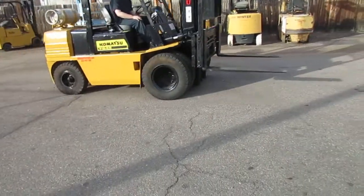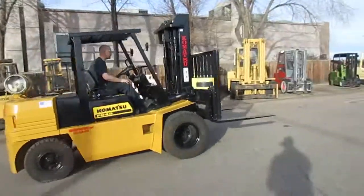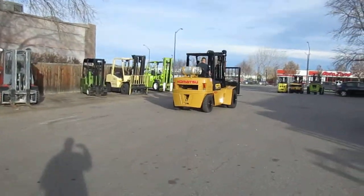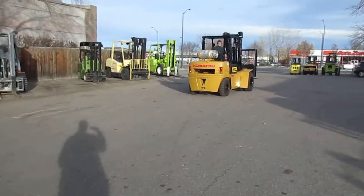Hey Quentin, this is Matt from Western Material Handling. This is your Komatsu FG45 that we've been talking about — the 10,000-pound pneumatic tire with fork positioners on it.